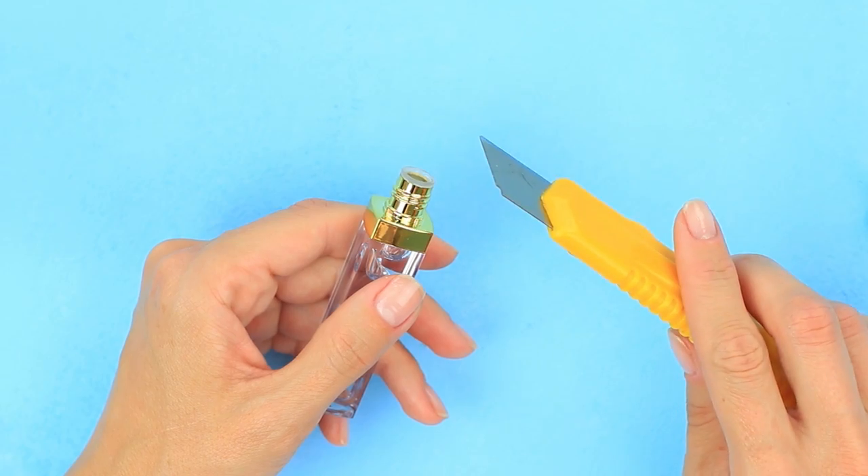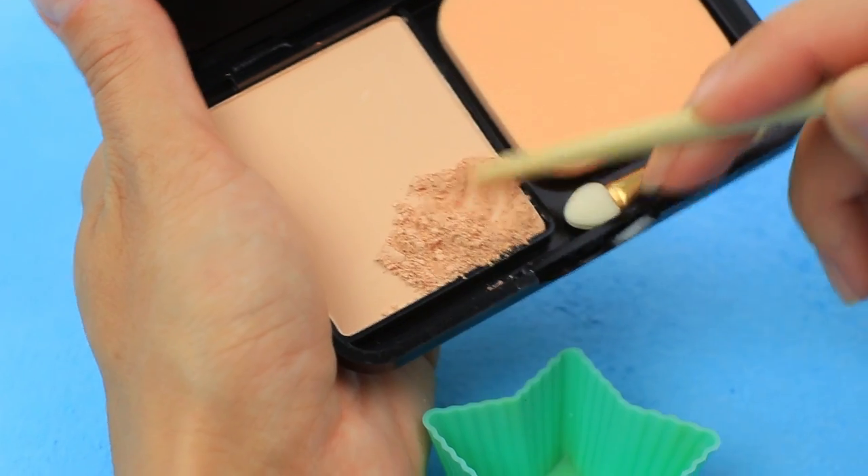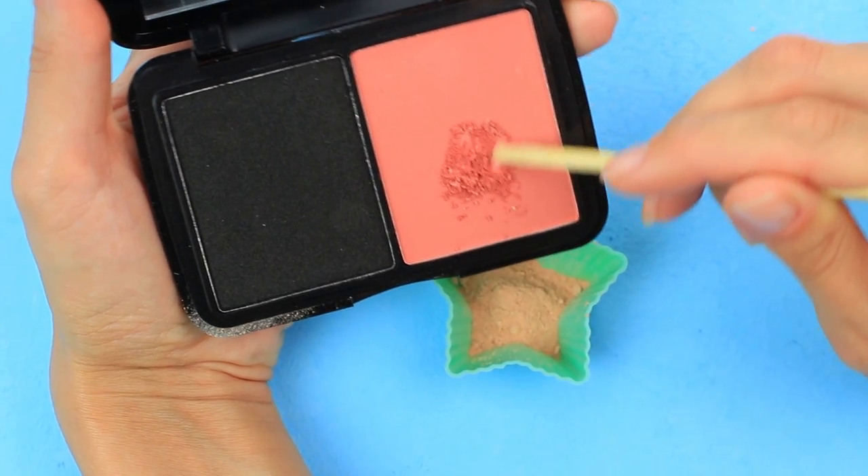Transform your clear gloss into trendy matte liquid lipstick. Remove the wiper. We'll need powder of a light tone — put it in a cup and add pink eyeshadow. We've got a pink coral tone.